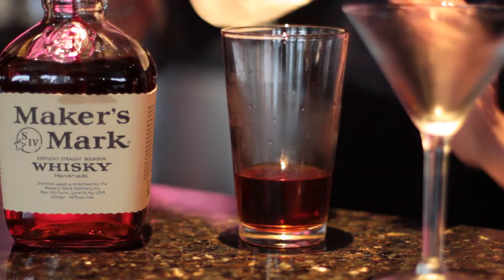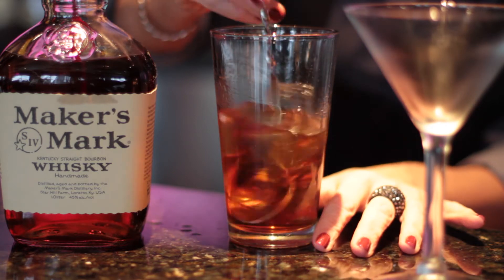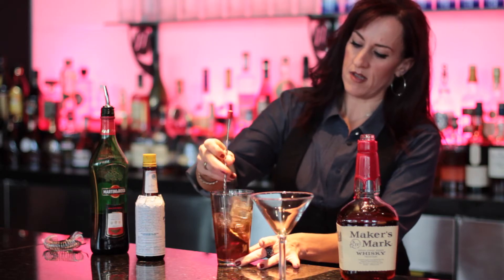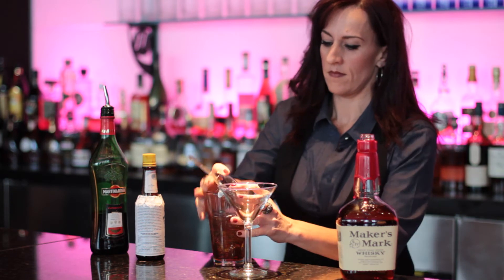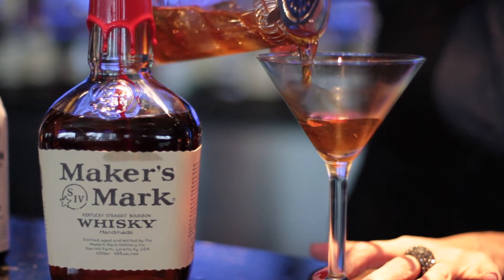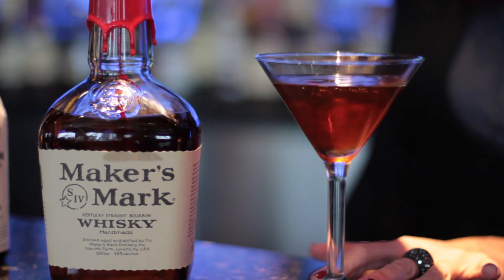I'm going to add some ice, and we always stir the Manhattan so that it stays this pretty color and just get a nice chill in the glass. Strain it into a chilled martini glass. Nice chilled glass.